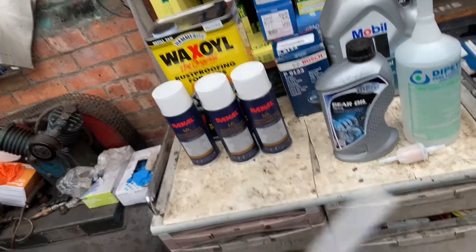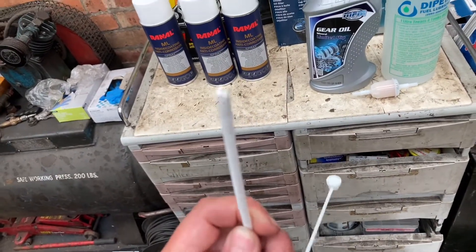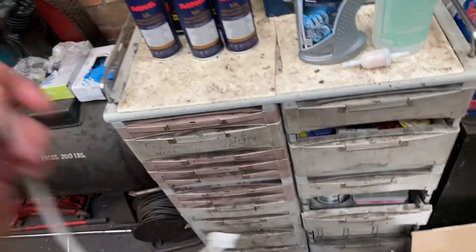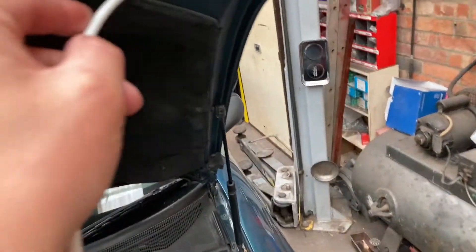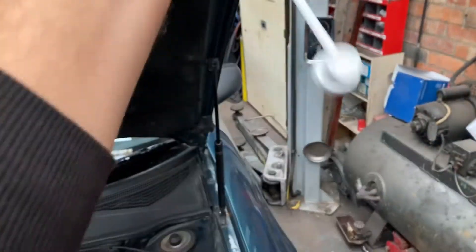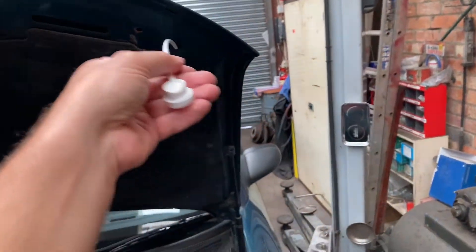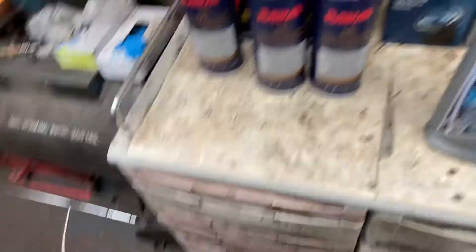And you use these long straws — it's got like a multi-directional tip. You can see there, those little nozzles, there's like three of them and they all spray in different directions. So you just thread them inside of a cavity, connect it to the can, and as you pull it out you spray, and that coats all the inside areas of the panels, which is worth its weight in gold when these wax oils for the bottoms of the doors rotting out and stuff.